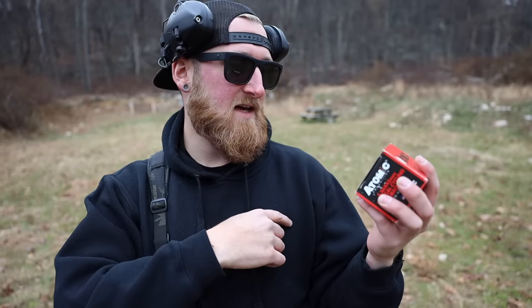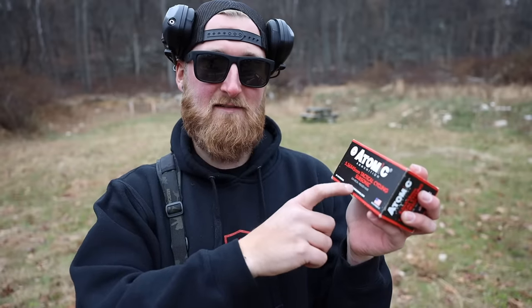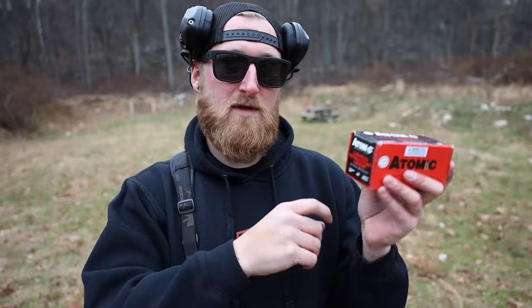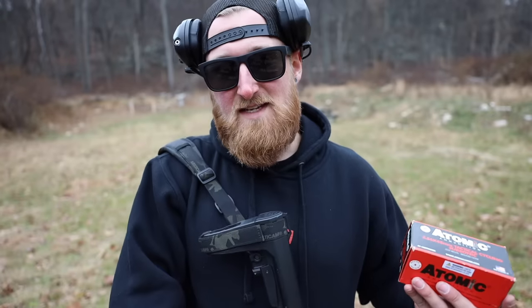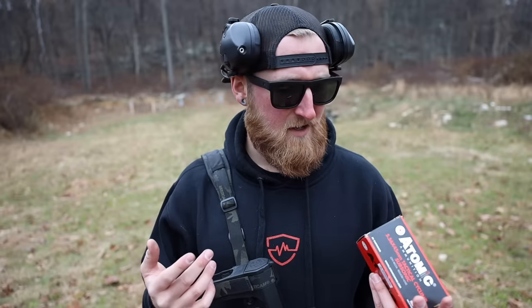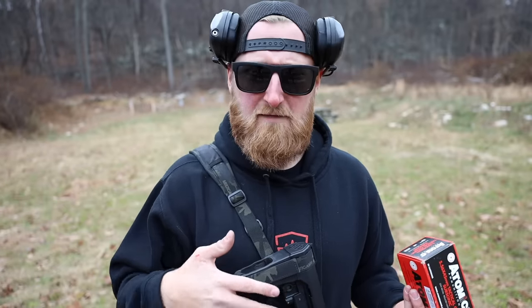Here is the ammo I want to test today — this is from Atomic Ammunition. It is 5.56 tactical cycling subsonic: low recoil, reduced noise, and it is 112 grain, coming out at only 1050 fps. I want to test it to see how it sounds with the different suppressors, and also ballistically — whether the point of aim, point of impact changes at distance. In a home defense situation you're typically very close quarters, so it probably won't matter too much. But I also need to see if it will actually cycle through this gun and if I need to make any modifications like changing the buffer weight or putting in an adjustable gas block.